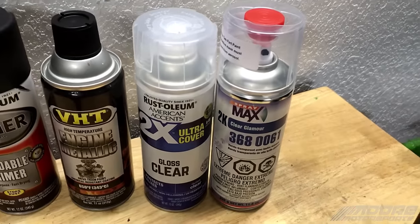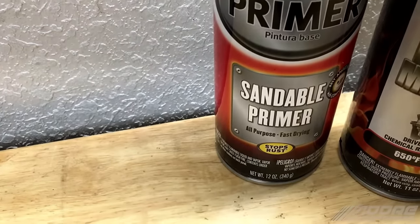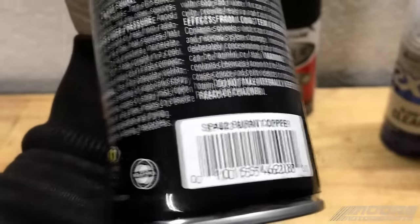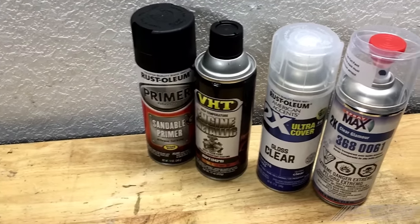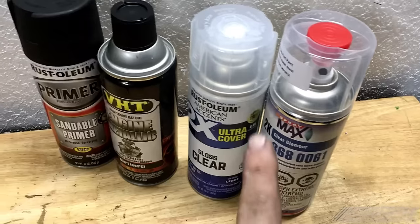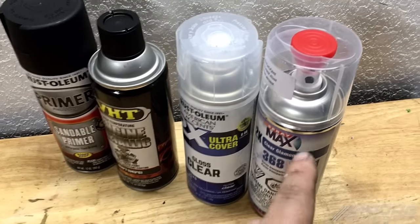A lot of people actually confused the two, and I wanted to clear the air on that. So I decided to prime this valve cover with black primer from Rust-Oleum Sanibel primer — really good stuff, nice smooth finish. And then I'm going to be using VHT's Burnt Copper. This is the same color I did on my green Civic's engine bay. It looks beautiful, and I decided I want to see what it looks like with 2K clear and a 2X clear over it. Now, there is a difference between the 2K and the 2X. This one actually has a hardener, where this one does not. This one is also about $4 or $5, and this can is about $15 to $20. I'll put a link in the description where you can get this — it's really good stuff.